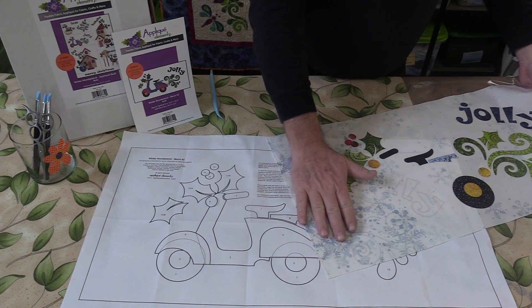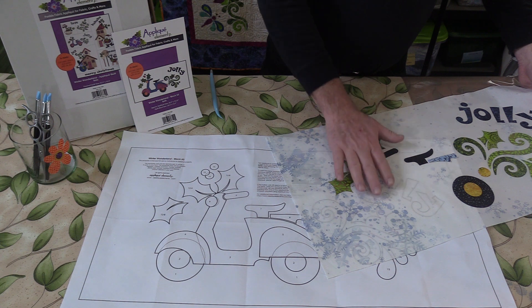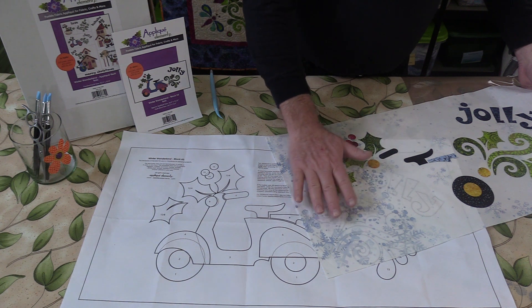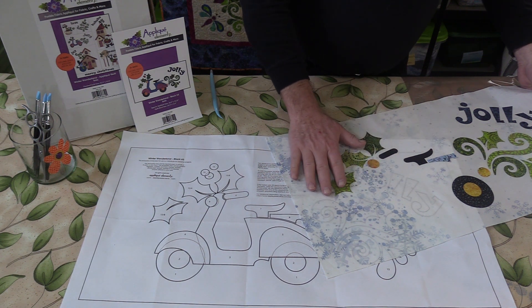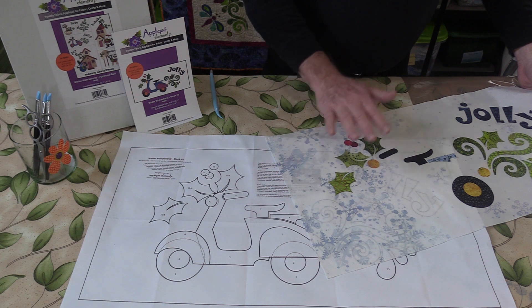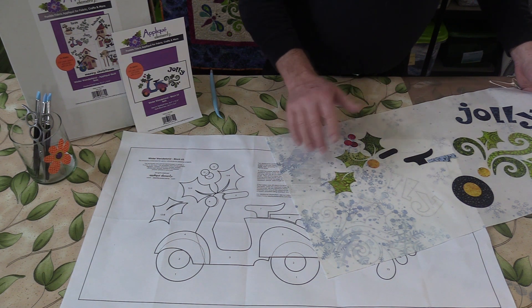Another thing I like to iron before I get started is my background fabric. I cut my background fabric at the beginning of this process, and these pieces have been folded up for several months, so I want to get out any little wrinkles or creases from storage. Any little wrinkles that are allowed to stay when something gets fused on top are there for life — once you fuse on a wrinkle, the wrinkle is there for good.